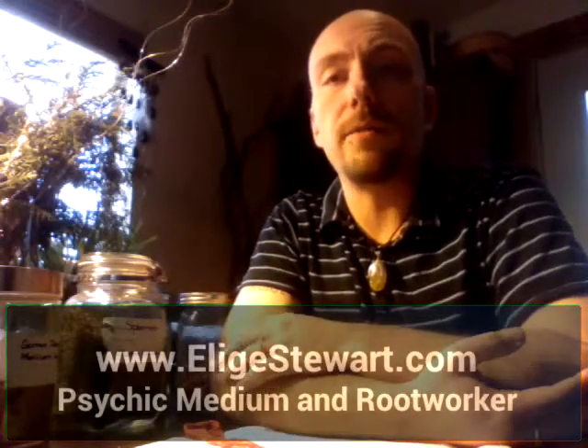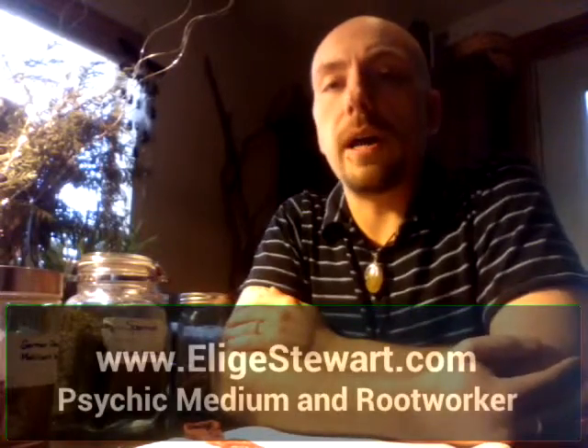Hi, this is Elijah Stewart, Psychic Medium and Root Worker out of Lansing, Michigan, and today I wanted to share my three ingredient money drawing bath ball recipe.